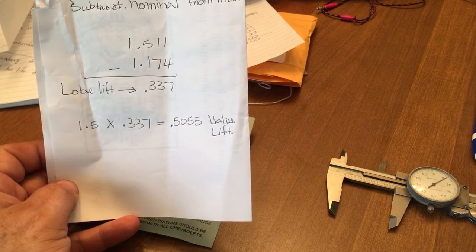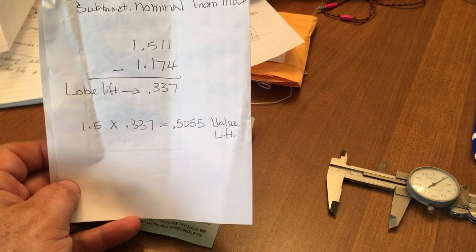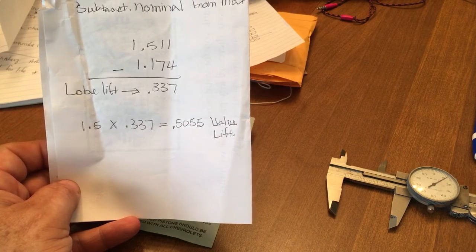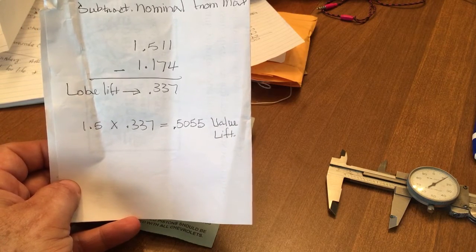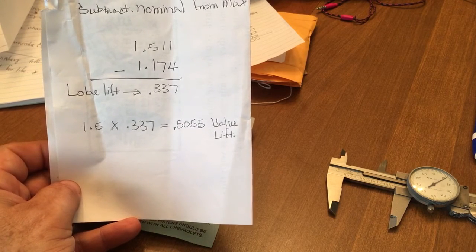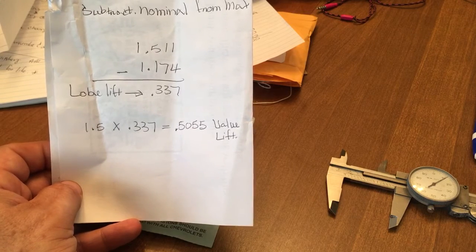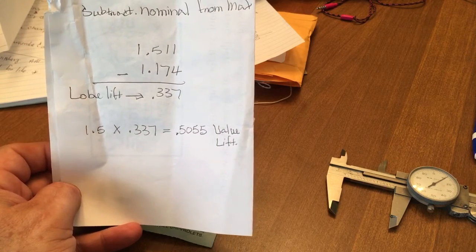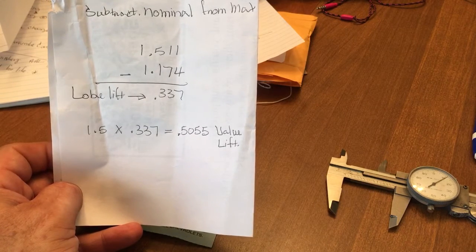So if you look, I took a 1.5 rocker ratio and multiplied it by my lobe lift, which gave me a valve lift of 505.5 thousandths. I could be off slightly on my max lobe measurement, because you have to literally play with it, and I didn't take a whole lot of time — I just did a real quick measurement so I could do a video.